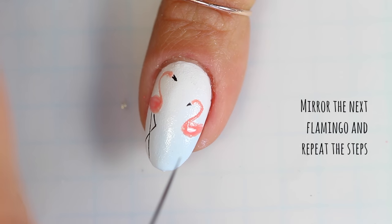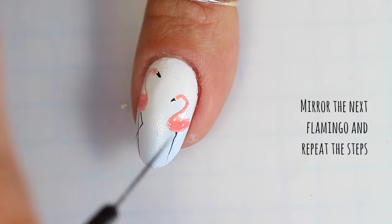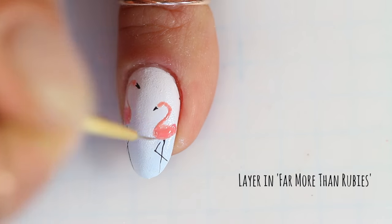Some people are naturally able to do this. I am not one of those people, so it usually takes me forever to paint my nails.